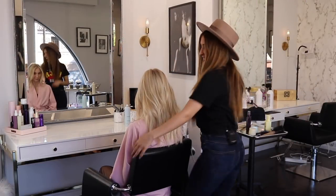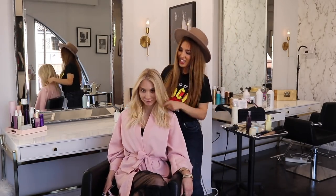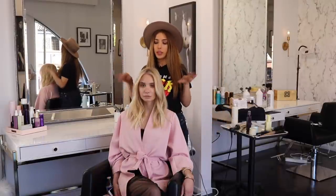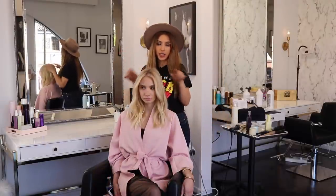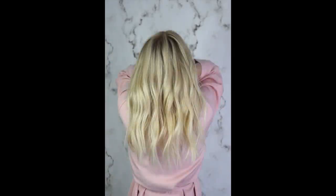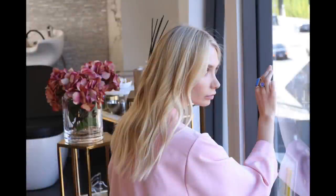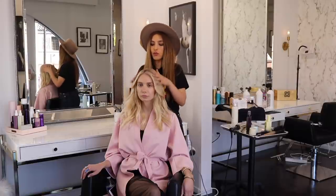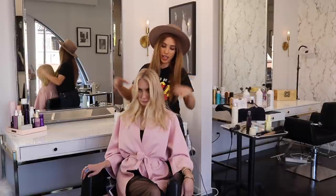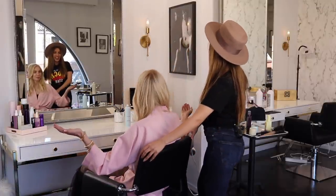She's ready — look how gorgeous she looks! So basically, we lifted her base color and colored her mid-shaft through the ends. Then we did baby highlights all over the head and teased her ends. I created lighter pieces at the front to give that brighter look at the front, then toned the roots with a root shadow, and toned the ends. I think it looks super perfect!